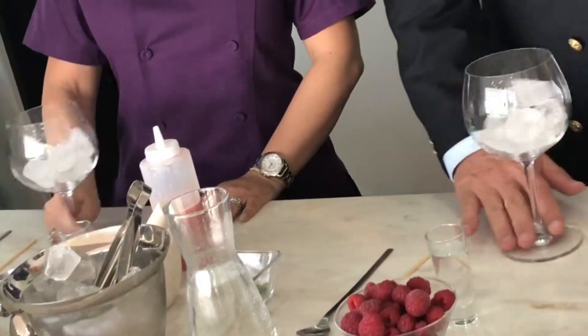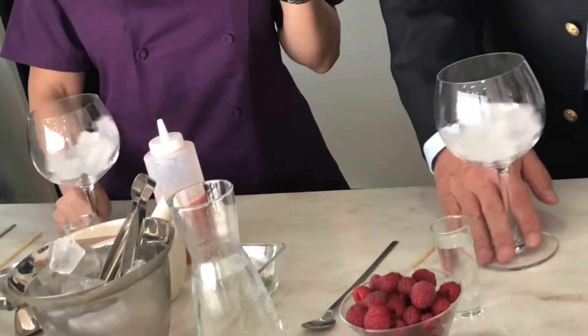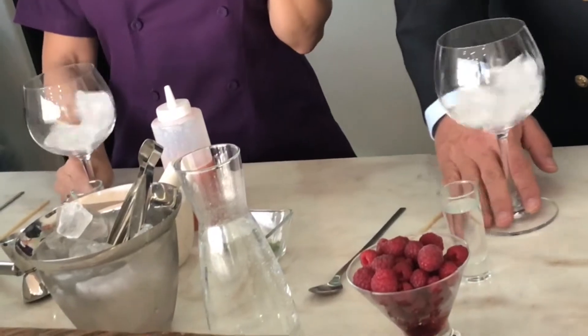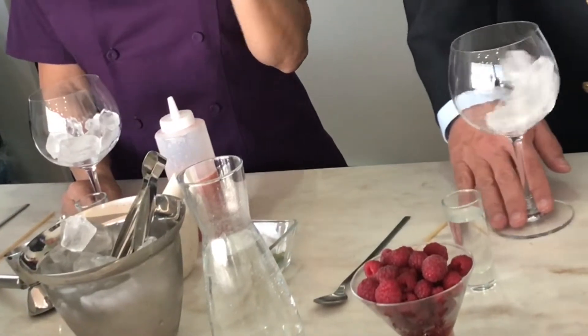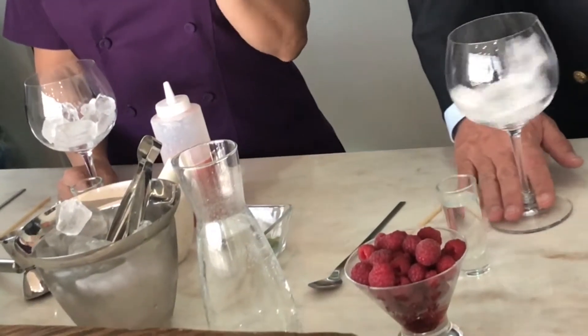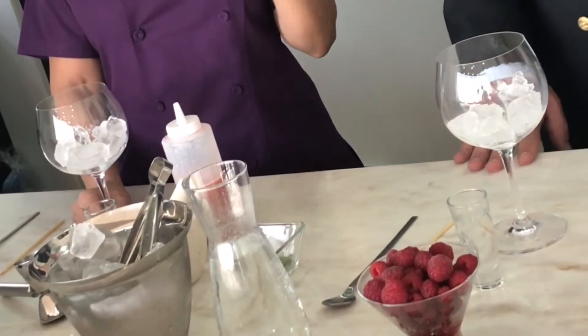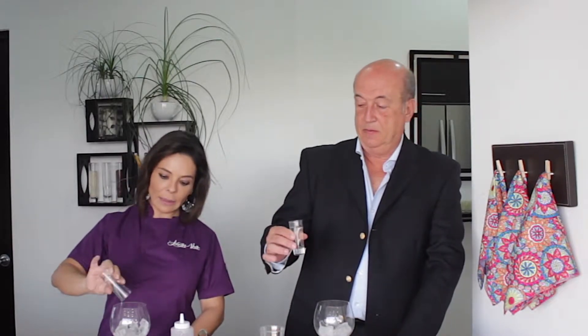Ahora lo que vamos a hacer es moverlo así para que la copa se enfríe. El gin tonic clásico nada más lleva la ginebra de tu preferencia, el hielo, el agua tónica y una rodajita de limón. Ese es el gin tonic clásico, pero aquí vamos a hacer una versión diferente. Le vamos a poner onza y media de la ginebra de tu preferencia a la copa.